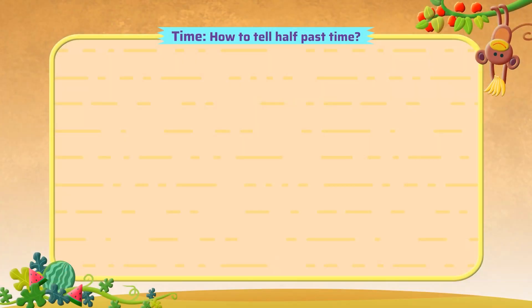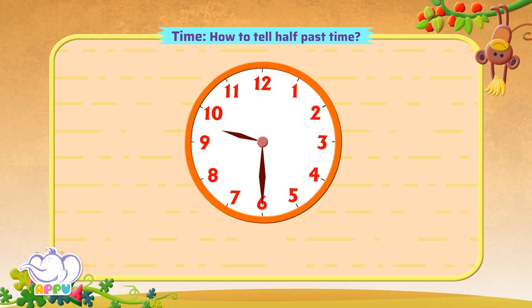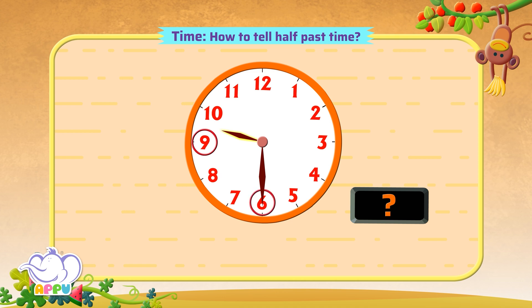How to tell half past time? What time is it now? The hour hand is pointing between 9 and 10 and the minute hand is pointing to 6. The time is 9:30. We can also say it is half past 9.